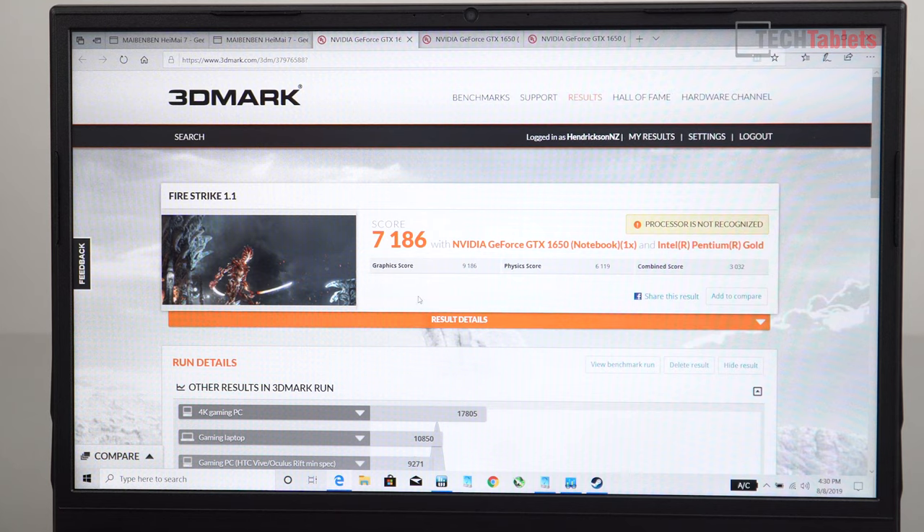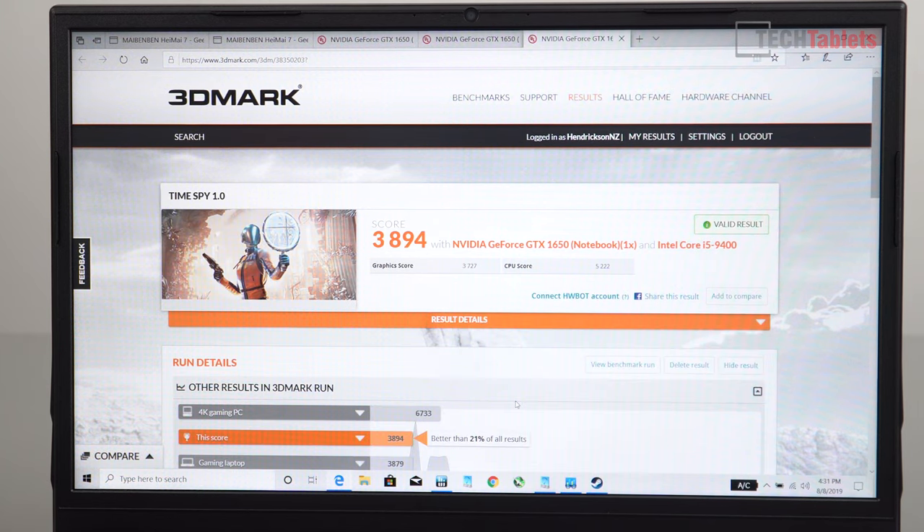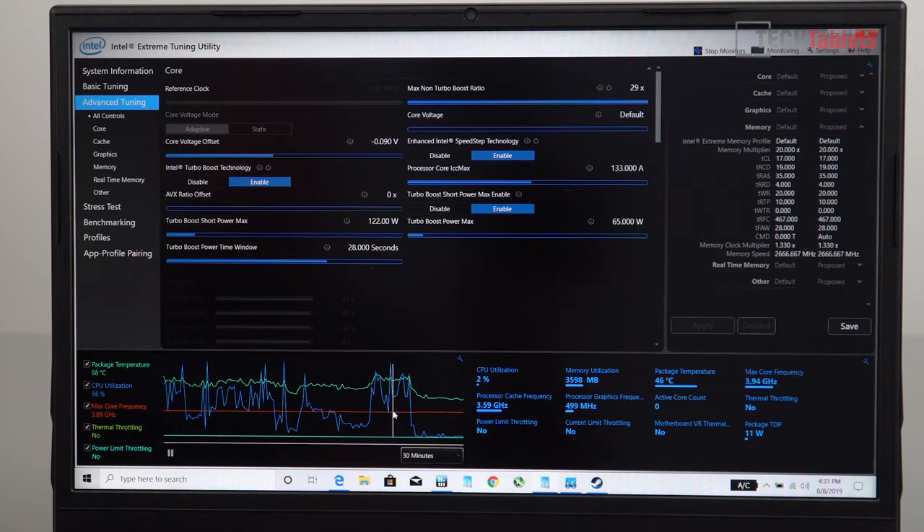The turbo boost is also quite a bit higher. Looking at 3DMark Fire Strike: the original graphic score was 7,186; it's now 9,186 — and with a slight GPU overclock, 10,000 for the graphic score. The physics score is over double, now at 12,286, giving an overall score close to 9,000. In Time Spy, we're scoring almost 3,900 — a graphic score of 3,726 and a CPU score of 5,222. Really solid scores.